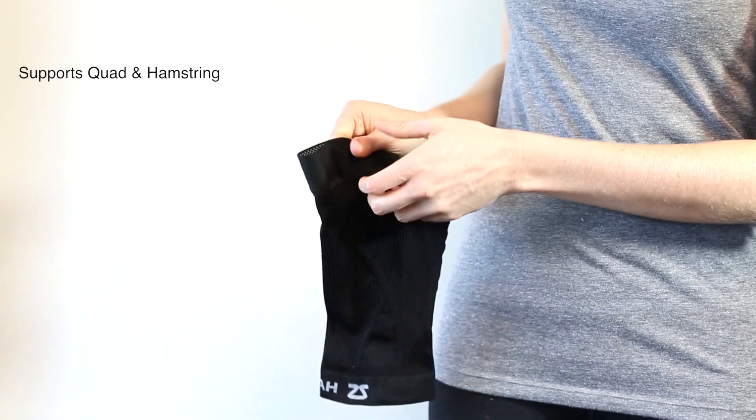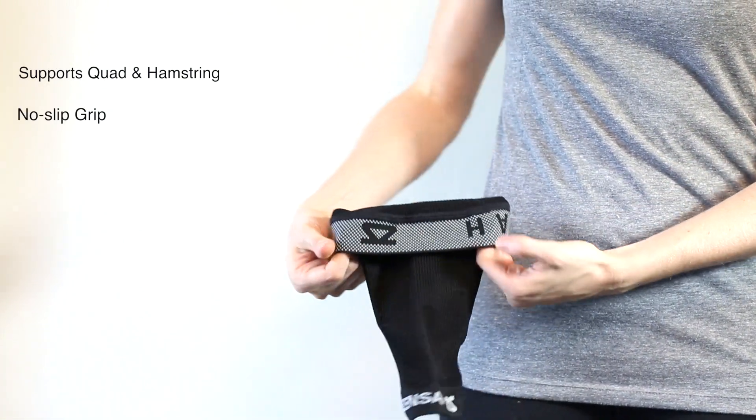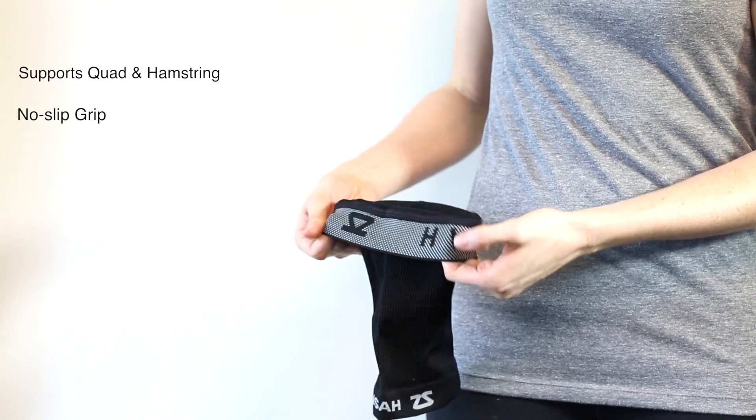Made with seamless technology so you can say goodbye to chafing. The new silicone gripper ensures the sleeve will stay in place during any workout.